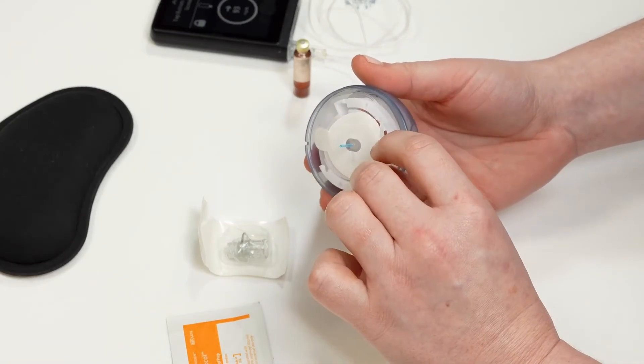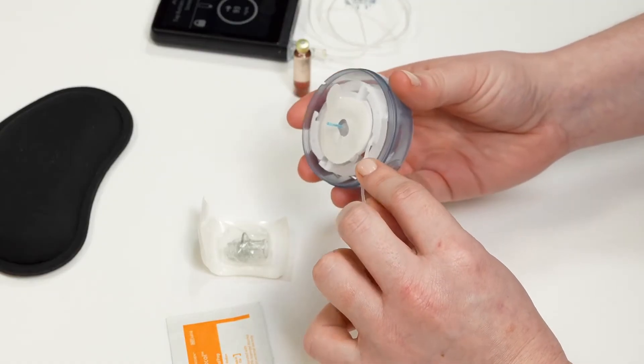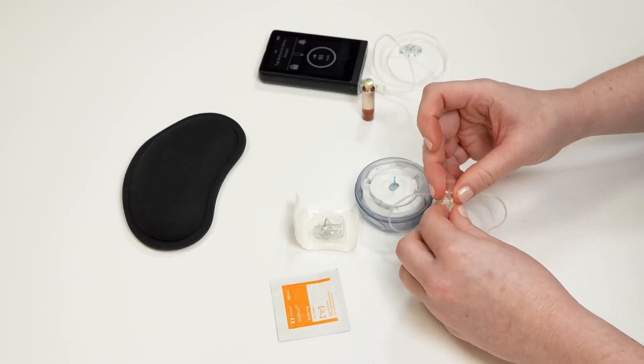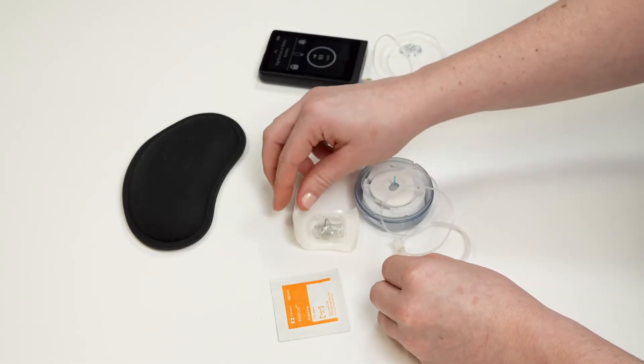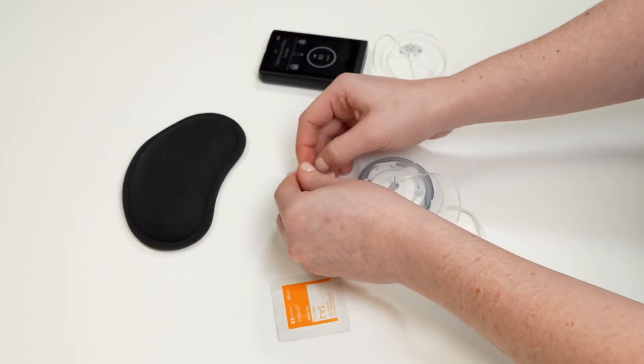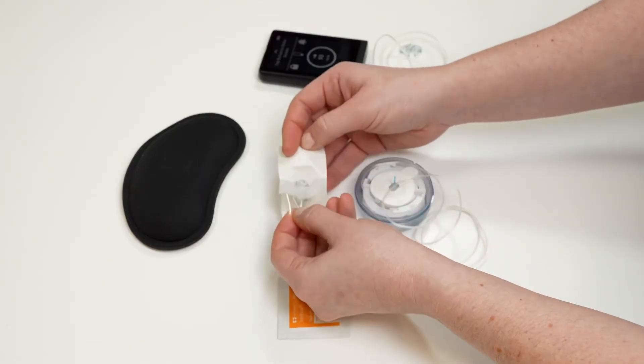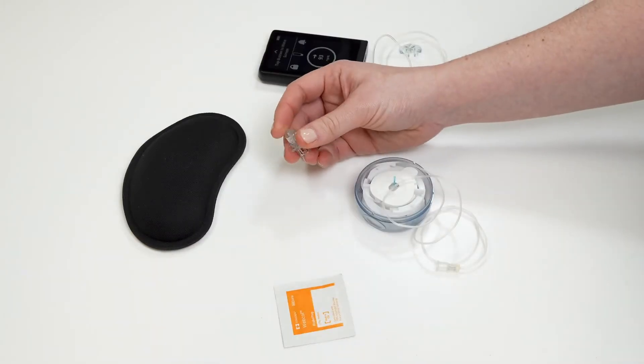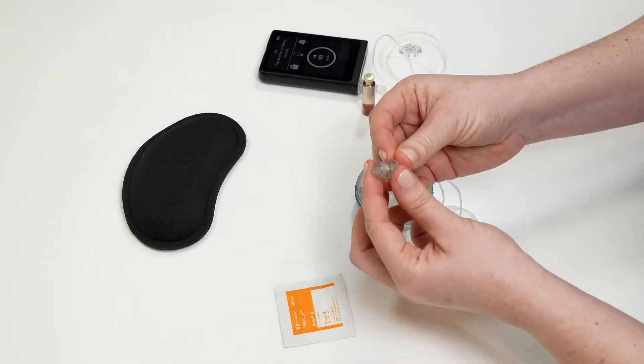Gently unhook the tubing and slowly unwrap it from the inserter. Locate the lure lock connector at the end of the tubing. Open your islet connect package and connect the islet connect and the end of your tubing together by twisting one onto the other.